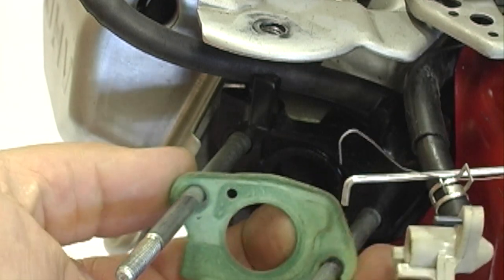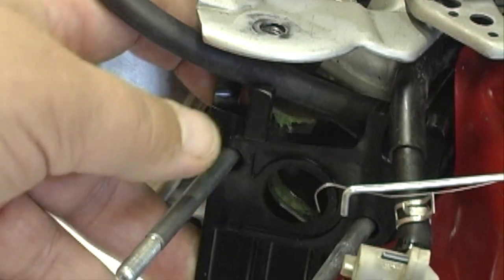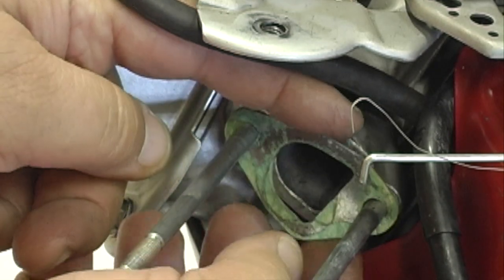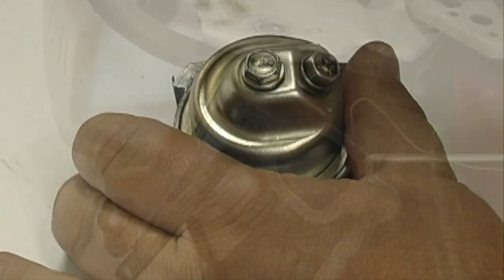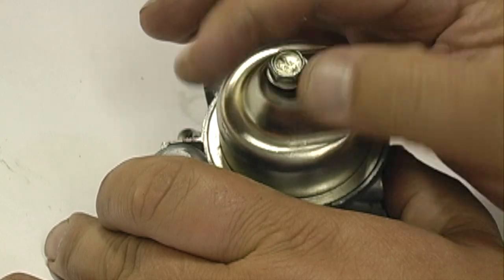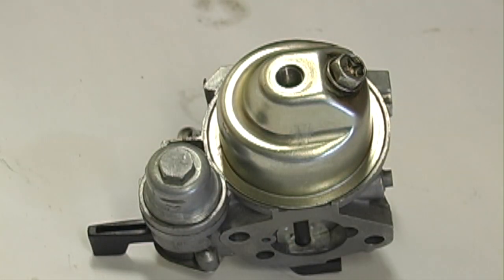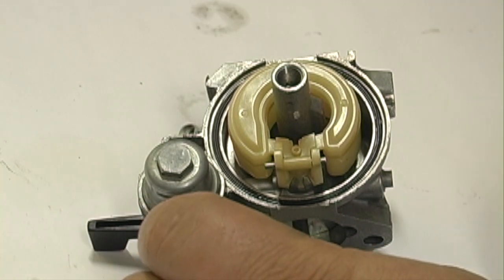Note what position the small hole is in while removing the gasket. Remove the float bowl bolt and gasket from the bottom of the float bowl. Remove the float bowl. Remove the float pin and carefully lift up the float.